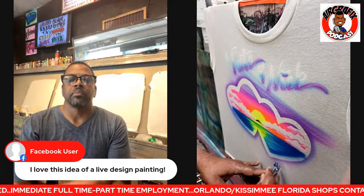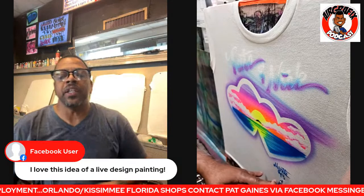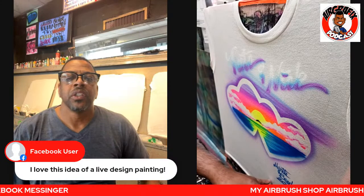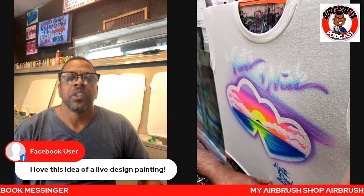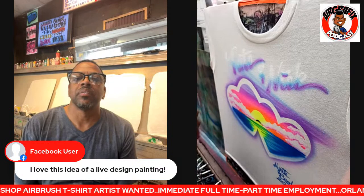We're going to put 'Myrtle Beach' on here. I sign all my designs at Myrtle Beach because the store requires me to — it makes the shirt more of a souvenir. Otherwise I'd sign it 'Myrtle Beach Airbrush.' Then we take care of the name.